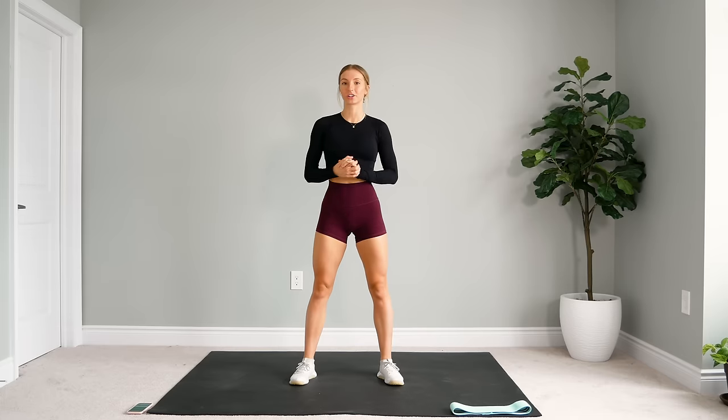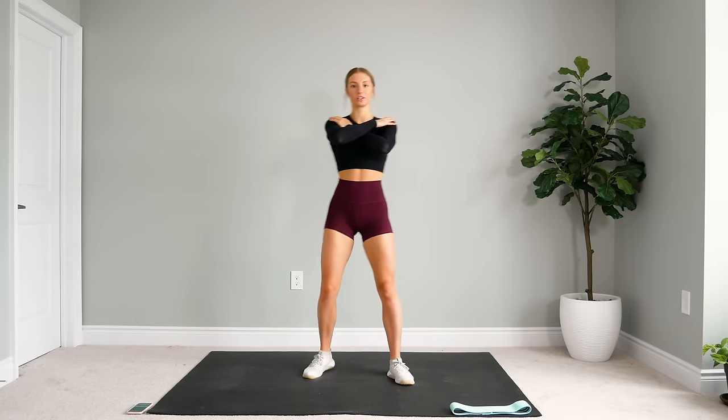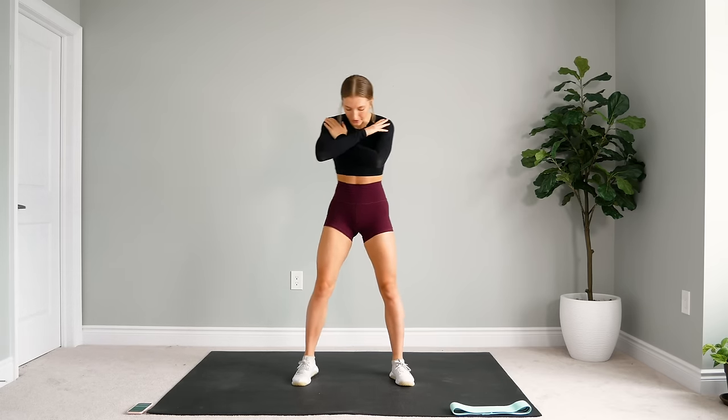Alright guys, first off we're going to start off by doing just some regular double pulse squats. You have the option, you can do this with or without the band. It's totally up to you. We're going to come down, two pulses, and up. Here we go.